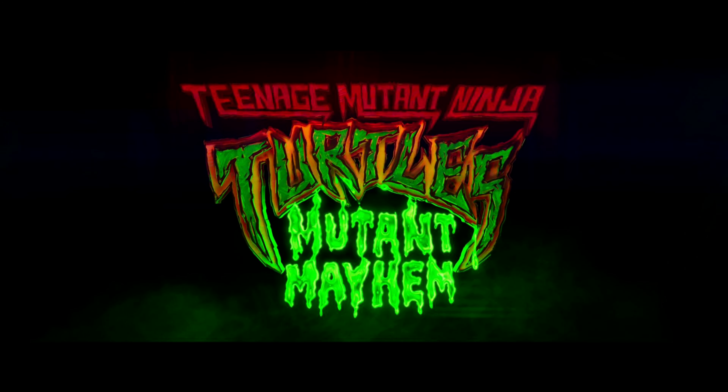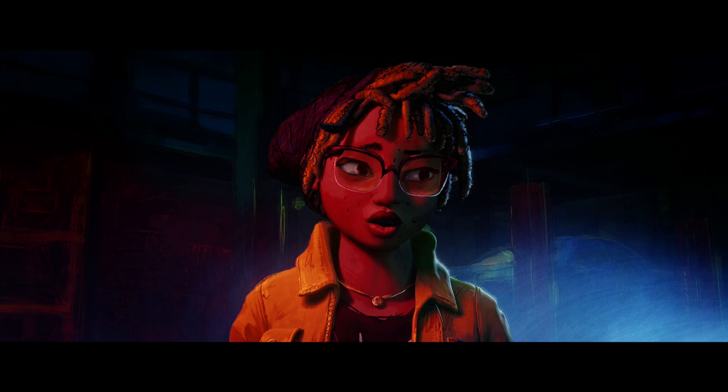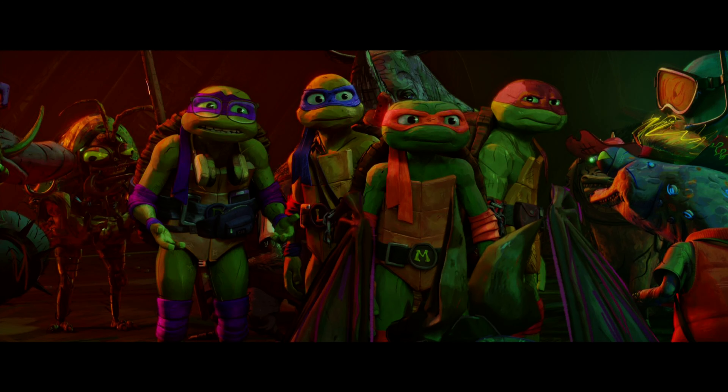I'll read the description of the film from the backing card: After years of being sheltered from the human world, the Turtle Brothers set out to win the hearts of New Yorkers and be accepted as normal teenagers through heroic acts. Their new friend April O'Neil helps them take on a mysterious crime syndicate, but they soon get in over their heads when an army of mutants is unleashed upon them. The movie is subtitled Mutant Mayhem, and that's certainly an appropriate title.